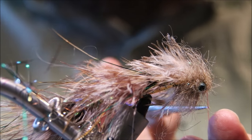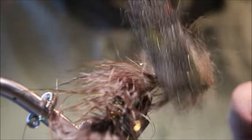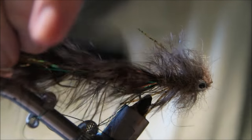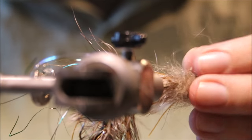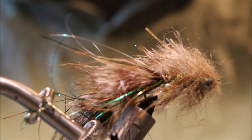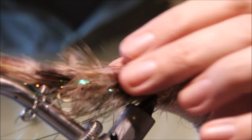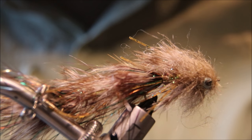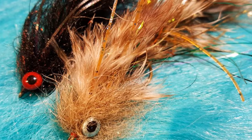And there you have it — that is a double woolly bugger, or a monster bugger, or whatever you want to call it. It's an articulated streamer, which are increasingly in vogue. It's up to you what you do with the head — you could use synthetics or deer hair or whatever. Just give it a brush with the velcro. Tie them in different colours; this one is about six inches long but you could tie them a bit smaller or bigger — it's up to yourself. Thanks very much for watching, I hope that was useful. Don't forget to subscribe to my channel, share the videos, tight lines, bye!